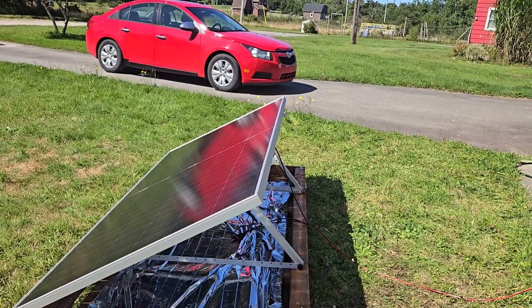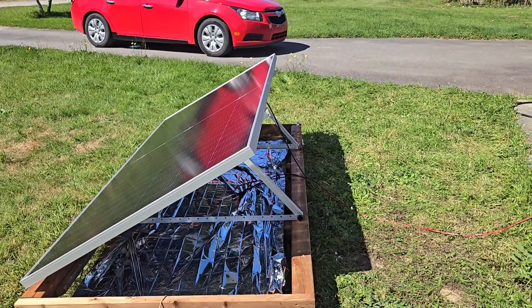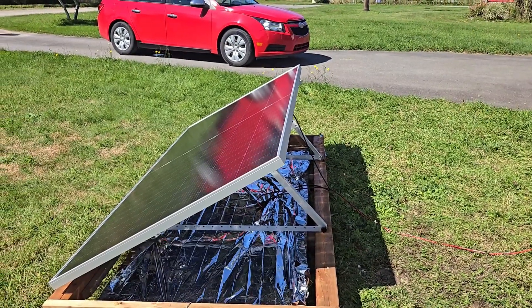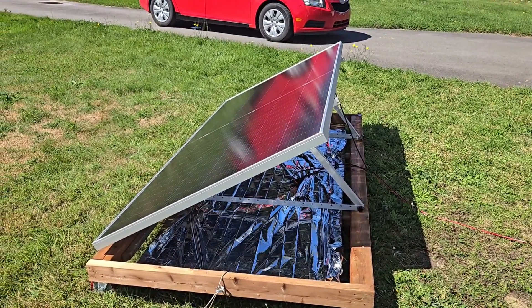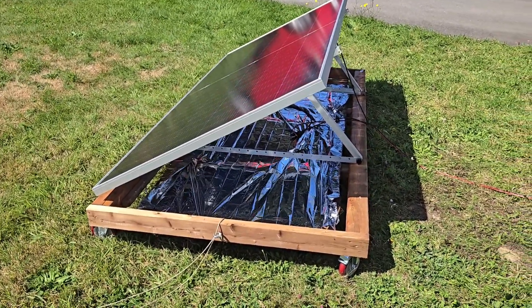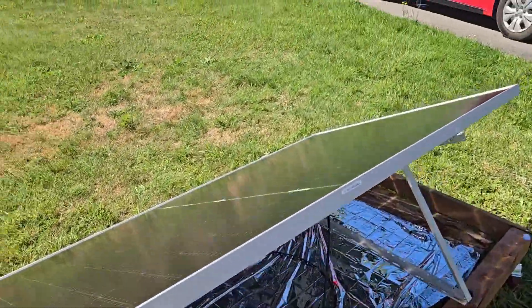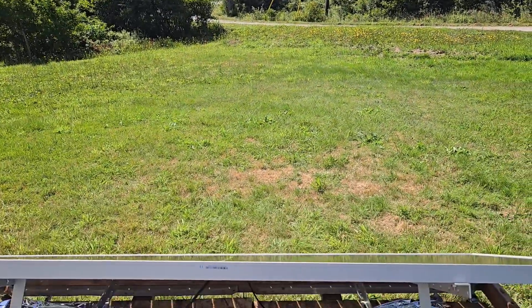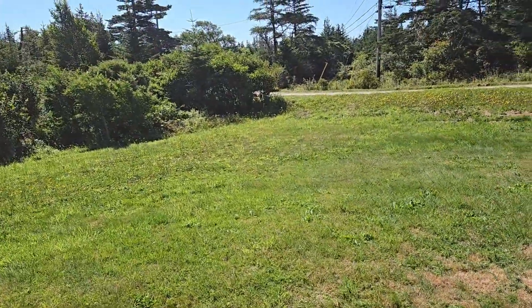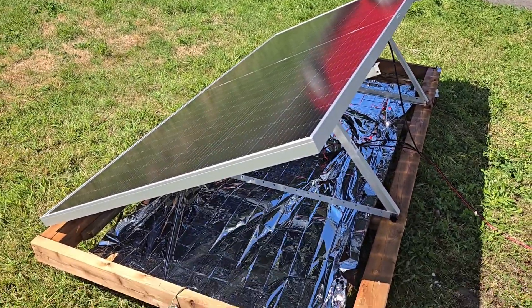I don't know if 29 degrees is the optimal angle, and it is pretty windy out there, but I don't think my panel is going anywhere. The caster wheels are locked. I might need to get some ground anchors — just a little piece of paracord, a chain, or something with a ground anchor I can screw into the ground — so it doesn't flip over in the wind. The sun is full out right now so the wind shouldn't affect solar production. The panel isn't at a perfect angle yet — the sun is a bit to the side — but it will move to the right angle throughout the day.